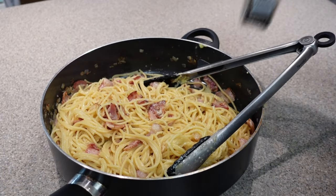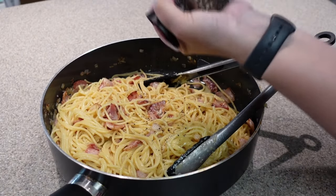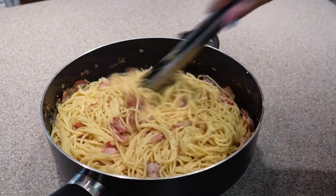To finish off, you can't have carbonara without a generous crack of black pepper. And there you have yourself some beautiful cooked carbonara.